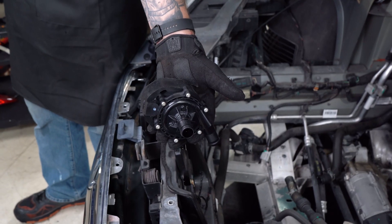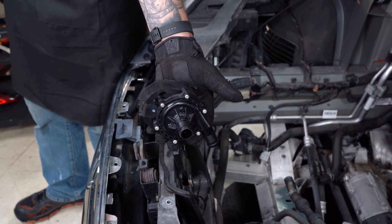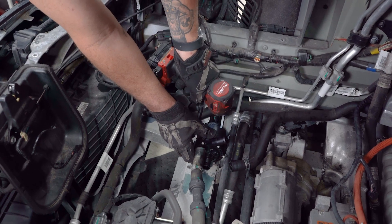Now we're going to reinstall the new pump, reconnect the electrical connector, mount the bracket, and connect the rubber hoses.